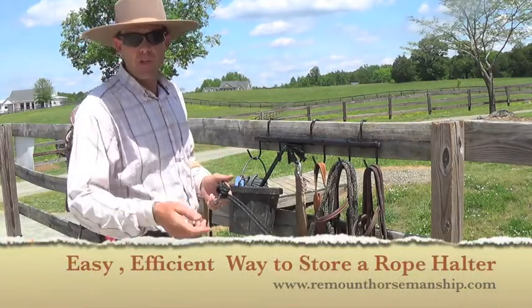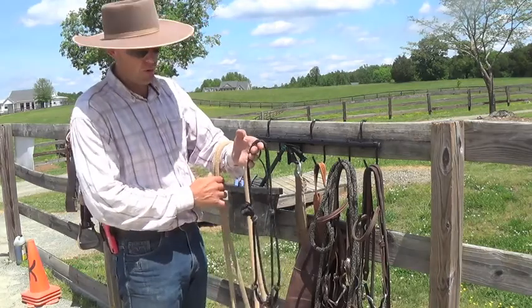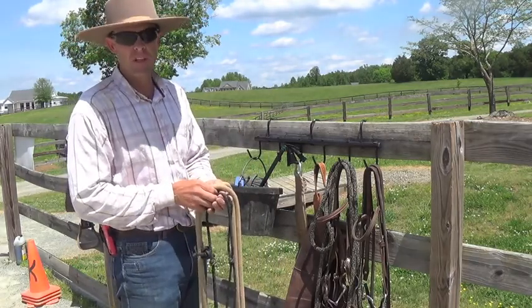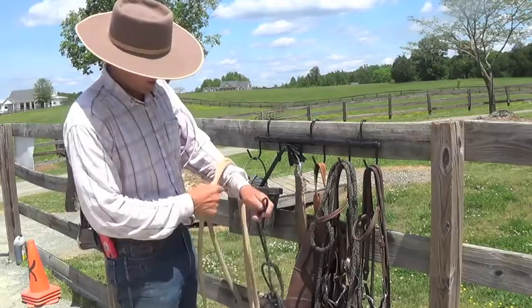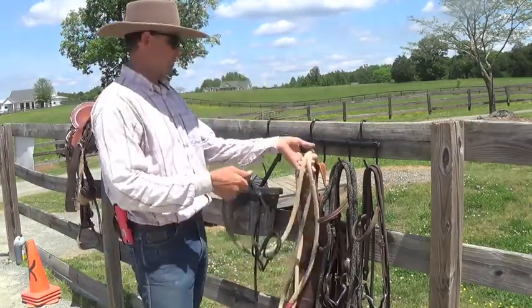Hey guys, Richard Scantlin, Re-Mountain Horsemanship. Just wanted to give you a little video on how to tie and store your rope halters. A lot of people just hang them up, and when they pick them up, it's a big old mess.